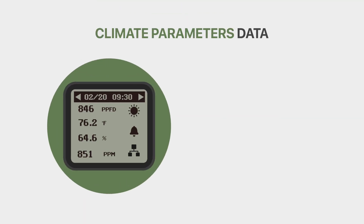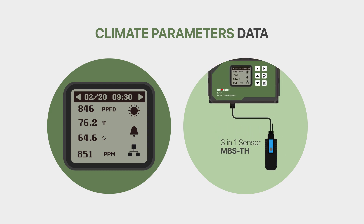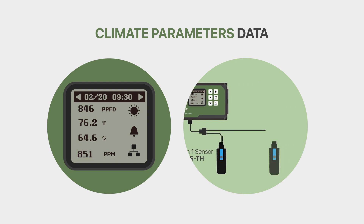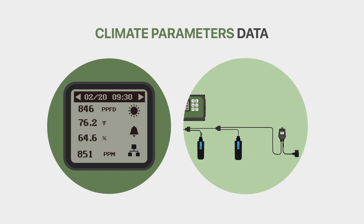Climate parameters data: Using the MBS-TH and other environmental sensors, you are able to continuously monitor the data collected by these sensors. You can see the light level, temperature, humidity, and CO2 ppm readings. The optional CO2 and PAR light sensors must also be installed to monitor the light and CO2 levels.